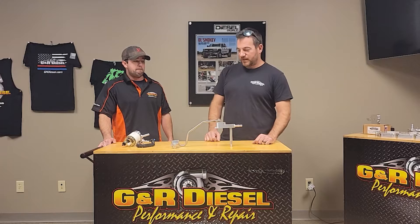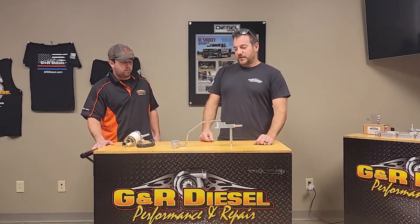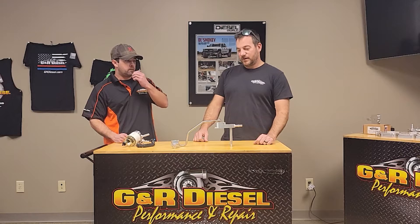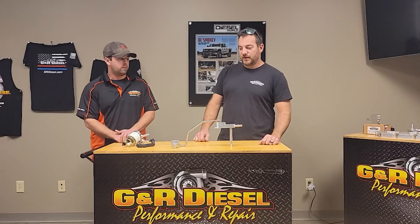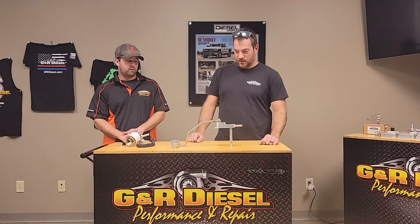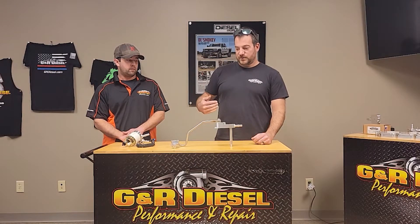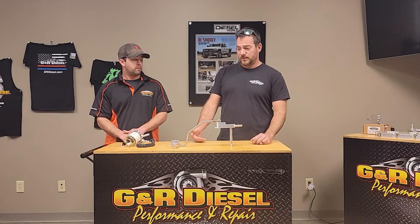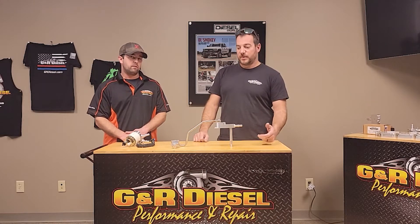The CP4 bypass kit is something that's been around for a while — a couple of different companies have them on the market. This is our variation after seeing what they've come up with and some of the stuff we don't like about it. We've actually installed a couple of other brands of kits over the years and came up with what we feel is a better version. Pretty much all the CP4 bypass kits serve the same purpose — the magic happens in this block, where we're separating the fuel, supplying fresh fuel to the top of the CP4, and not allowing the fuel in the bottom of the CP4 that's being used to lubricate the cam and lifters — we're taking that fuel and returning it back to the tank, virtually the same as pretty much any other kit on the market.